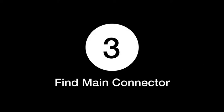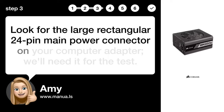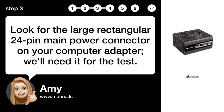Step 3: Find main connector. Look for the large rectangular 24-pin main power connector on your computer adapter. We'll need it for the test.